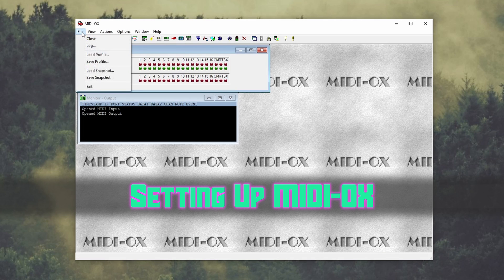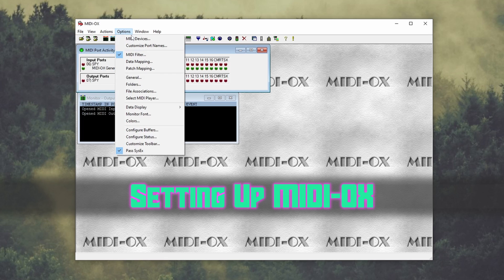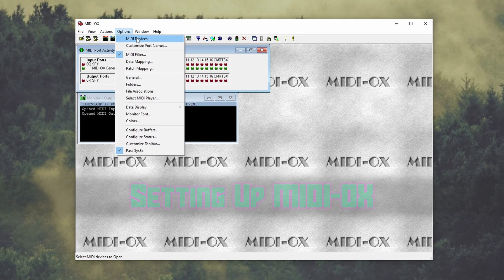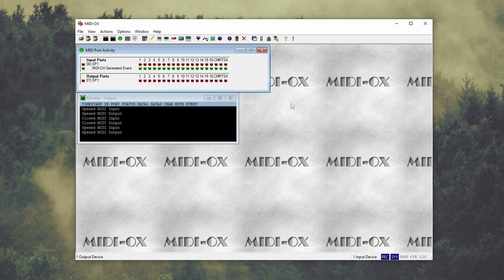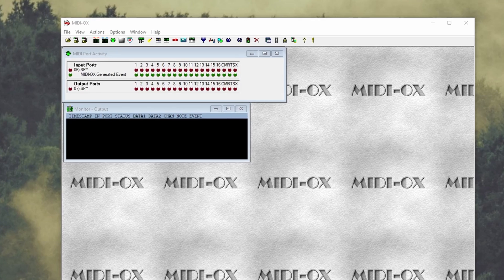Now that you have patches you'd like to send to the DX7 II, move on to MIDI OX. Once it's booted up, go to Options and then MIDI Devices. The device I'm using is called Spy, so make sure it's on the right-hand side by selecting it from the left. Another important step is to adjust the output timing buffer delay.